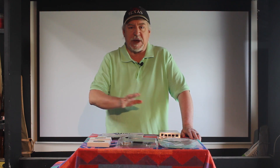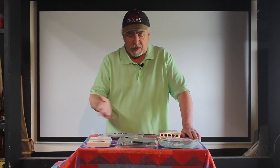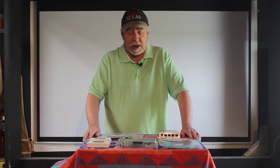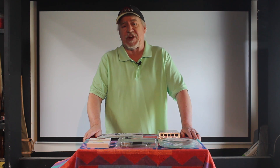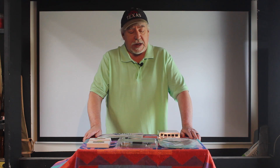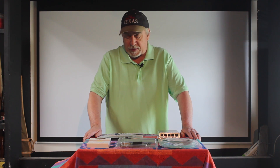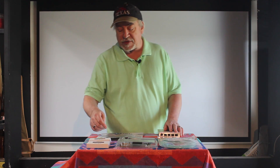I'm going to split this video up into a couple of segments. This is the first segment, just going over and covering the hardware. I'll put links to all this hardware down in the comments section so you can see what you're going to need to get.